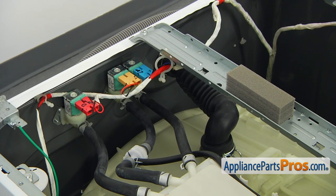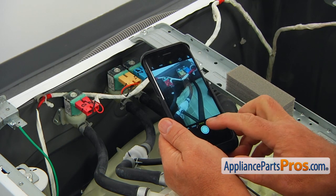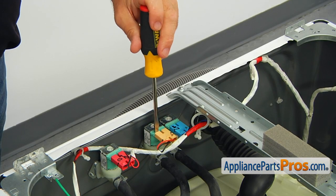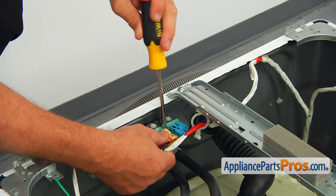Take a picture of the water valve connections to make sure there are no mistakes when connecting the new one. Using the flat blade screwdriver, remove both wire plugs from the valve coils.